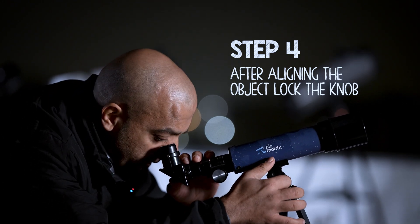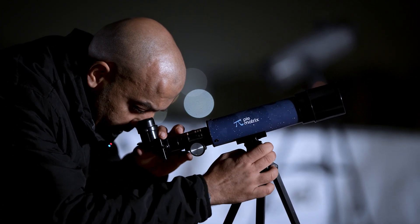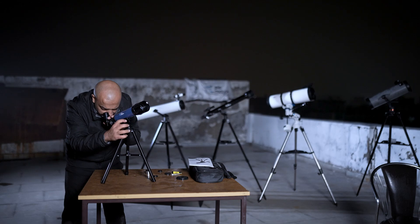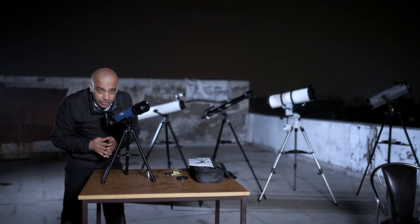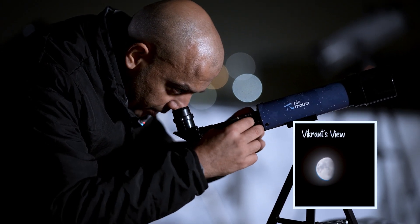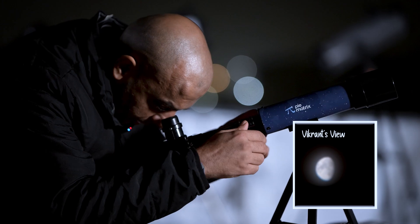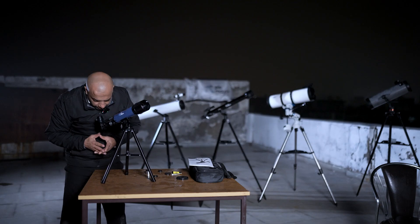Gently look through it. The brightness of the moon will light up the field and then you can nudge it. It might take you a few seconds to find the moon inside the circle — please don't be discouraged. With some practice you will be able to get the moon right there. Then focus it to get a crystal clear, sharp, crisp image by rotating the focusing knob. Center the moon by moving the telescope.